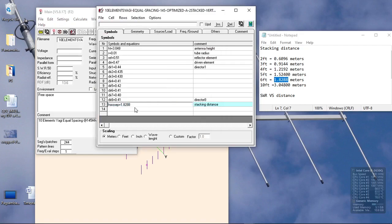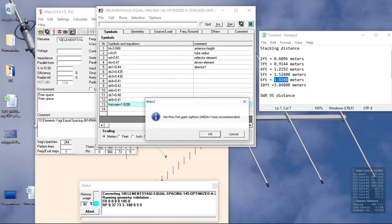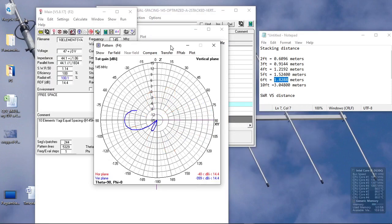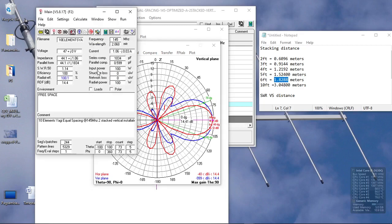Let's reconfirm by increasing the horizontal separation to 6 feet. Regenerating the antenna pattern, we can see we have 14.4 dBi gain. The side lobes on the horizontal plane are now much bigger, same with the vertical plane, but the SWR is now reduced to 1.14.